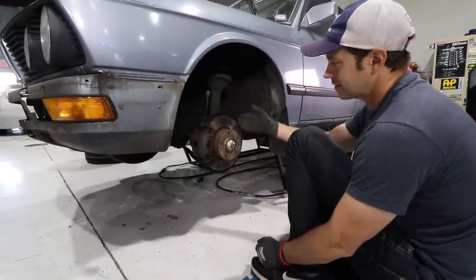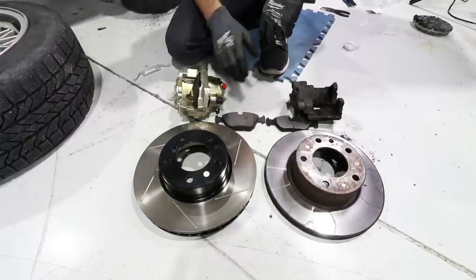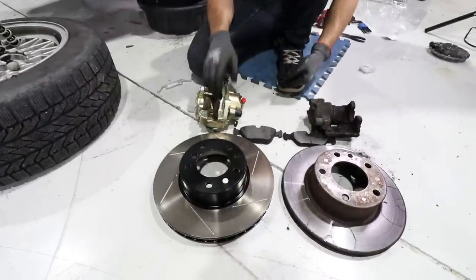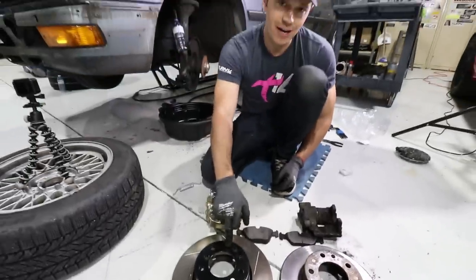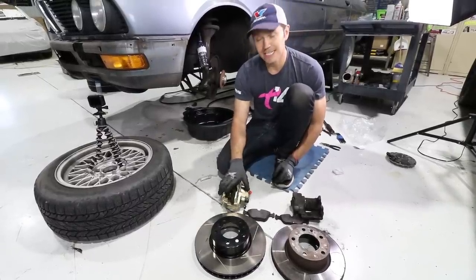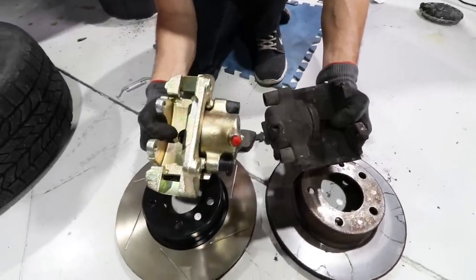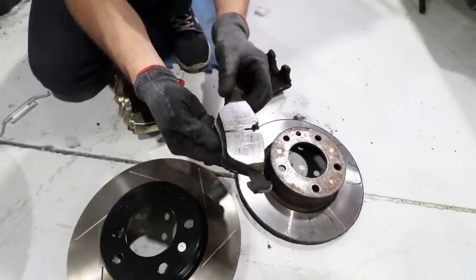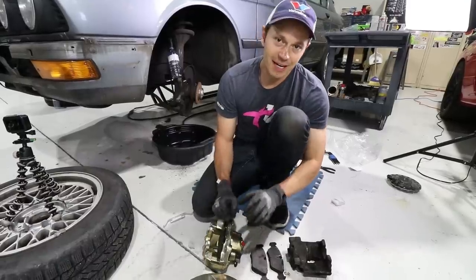Here is our brake setup. These are brand new StopTech Sport rotors and Centric Re-Man calipers — for an E34 540i. The reason I'm going to this upgrade is it's a bolt-on to the E28. As you can see, the caliper is way larger. It is zinc-plated with a lot more surface area. The rotors are also bigger.